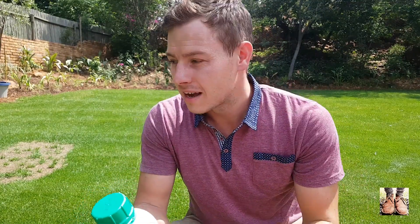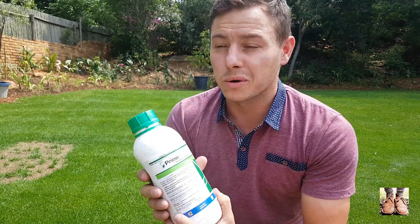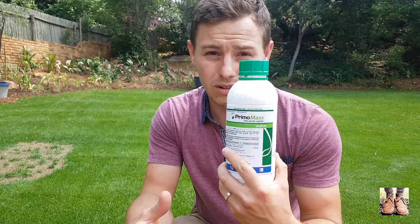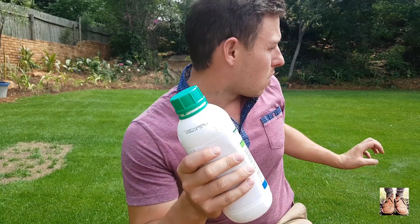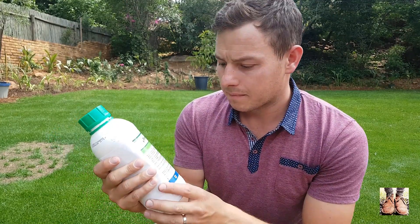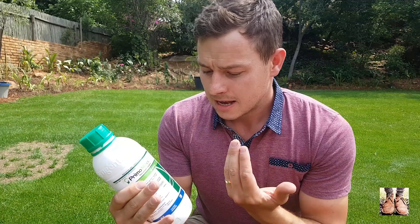Let's get the cons out of the way. You can't really add this product to a lawn that is recovering or struggling. It is only meant for actively, quickly growing lawns — the main purpose is to slow the lawn down and protect the plant. Another con is that it is an extremely expensive product, or it might seem extremely expensive. However, the application rate is very low, and from a one-liter bottle like this you can get close to a hundred applications on a lawn of this size. So it might seem expensive, but it's a great product to have.